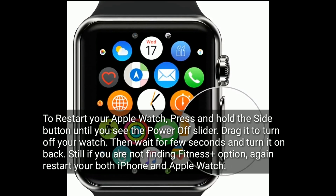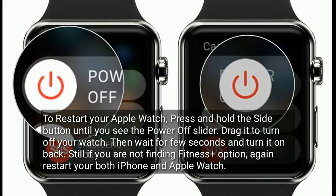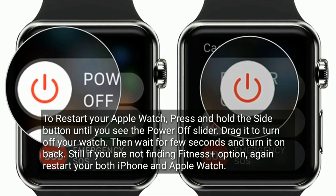To restart your Apple Watch, press and hold the side button until you see the power off slider, then drag it to turn off your watch. Wait a few seconds and turn it back on. If you're still not finding the Fitness Plus option, restart both your iPhone and Apple Watch again.